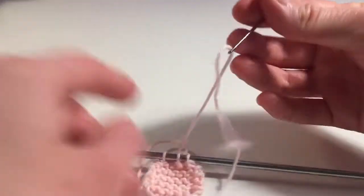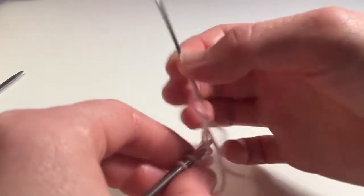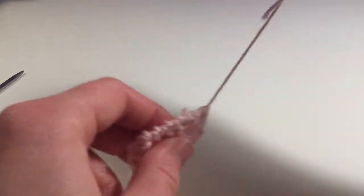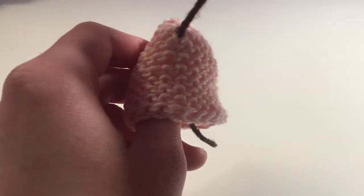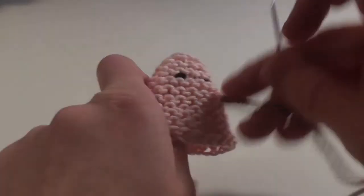Cut the yarn, leaving a long end. Thread this long end through all of the stitches. Now that you've made the first ear, go and make a second identical one. We're going to sew on the eyes in the same way as the chick egg cozy. Next, we will sew on the mouth.